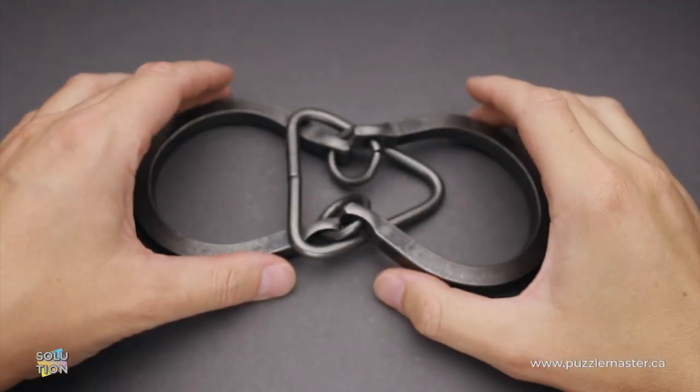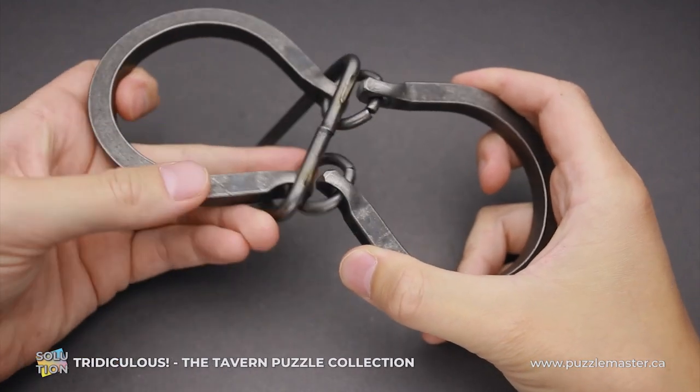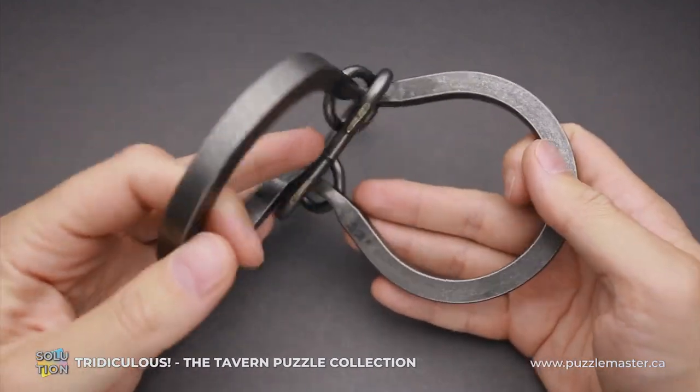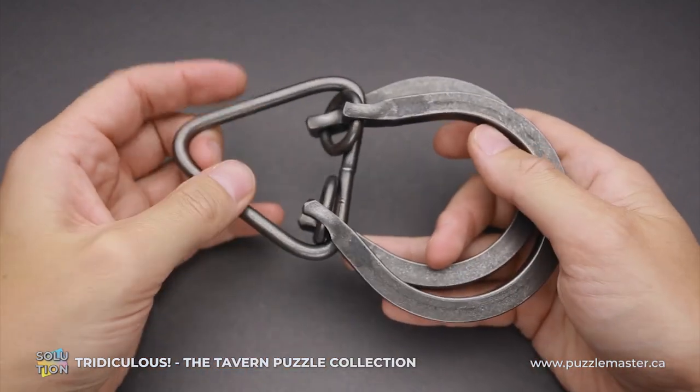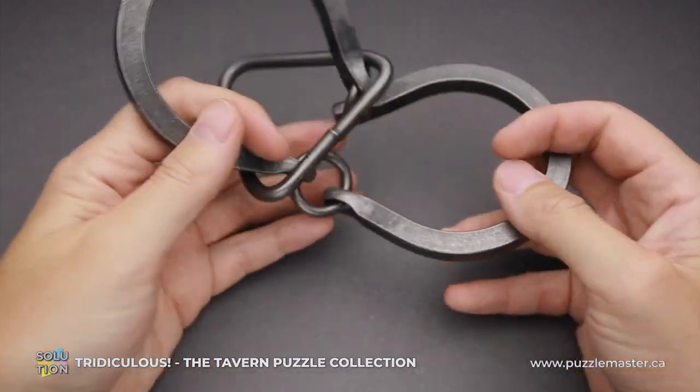Hello and welcome to Puzzle Master. This is the Puzzle Guy and in this video I will show you how to solve a Tridiculous puzzle. This puzzle was made by the Tucker Jones House in the United States. The Tridiculous puzzle is a part of the Tavern Puzzle collection. All these puzzles are handmade and they have this brutal look.